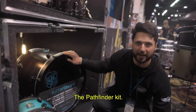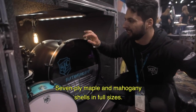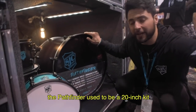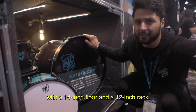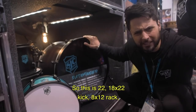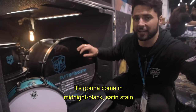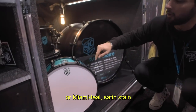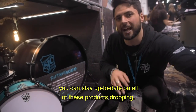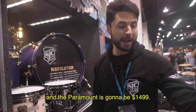Down here, the Pathfinder kit. We really wanted to go back to square one — 7-ply maple and mahogany shells in full sizes. The Pathfinder used to be a 20-inch kick with a 14-inch floor and a 12-inch rack. But we wanted to go bigger: 18x22 kick, 8x12 rack, and 14x16 floor. It comes in midnight black satin stain or Miami teal satin stain, and it's going to be $599 when it drops this spring. The Navigator is $1,399 for the three-piece, and the Paramount is going to be $1,499. All coming this spring.